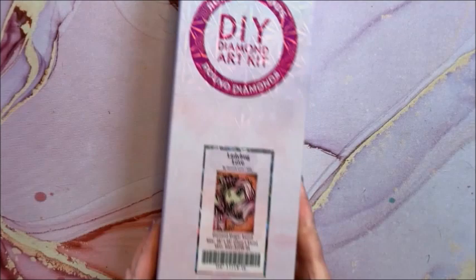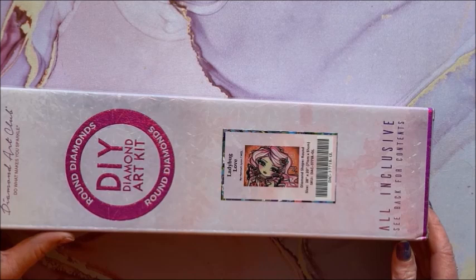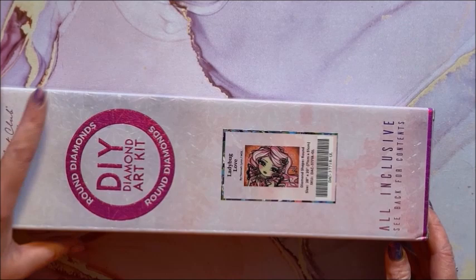Ladybug Love — this is a round and it is 71 by 51. Isn't that adorable?